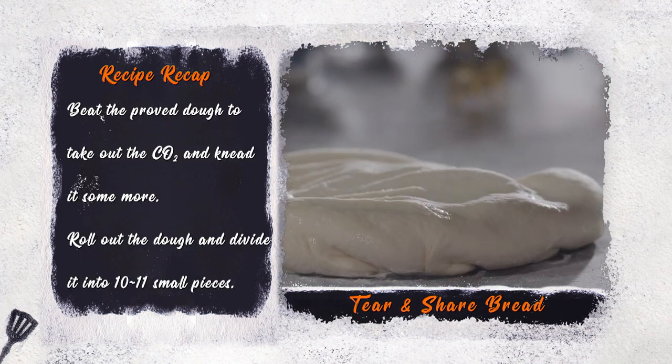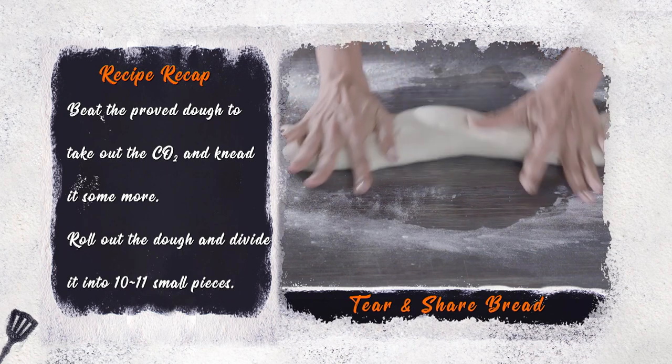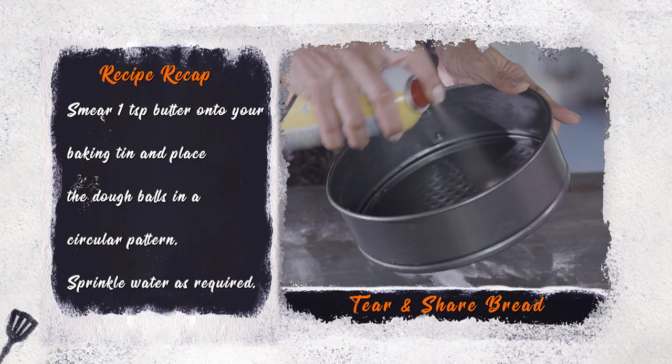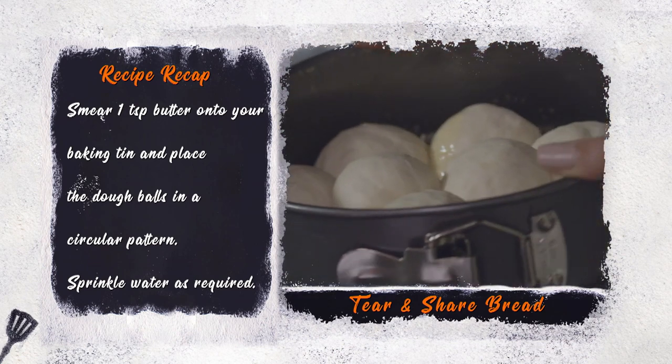Beat the proved dough to take out the carbon dioxide and knead it some more. Roll out the dough and divide it into 10 to 11 small pieces. Smear some butter onto your baking tin and place the dough balls in a circular pattern.